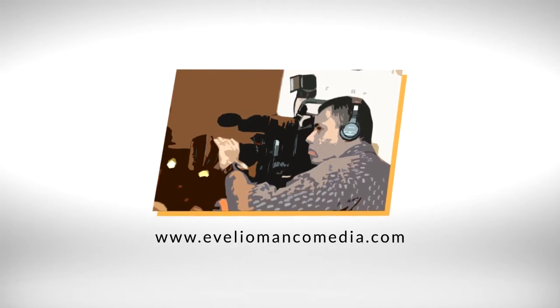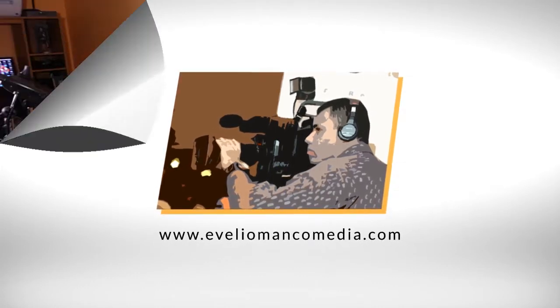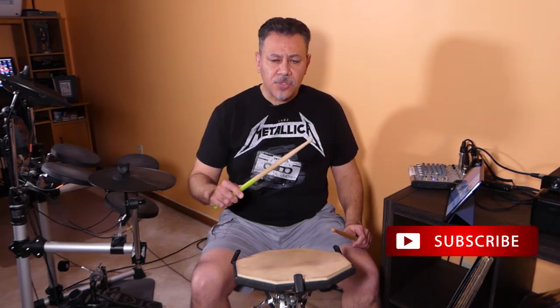Hi, my name is Evalio Manco and today I'm going to do a quick review of the Immortal Series Drumsticks from Scorpion Percussion. Stay there! Thanks for watching and remember, don't forget to subscribe or leave any comment below. Now, let's start with the review.